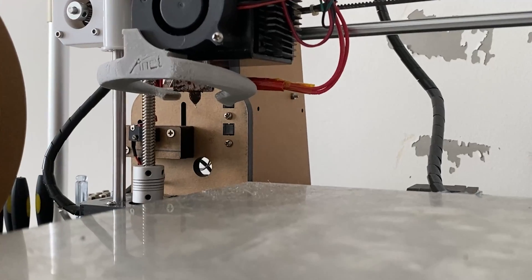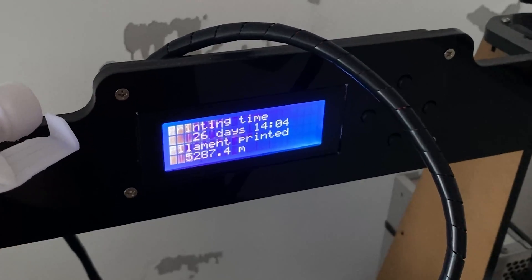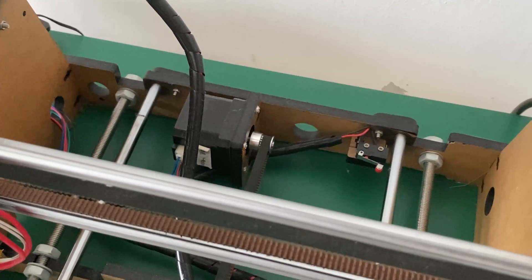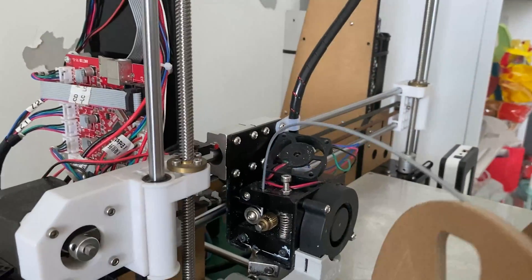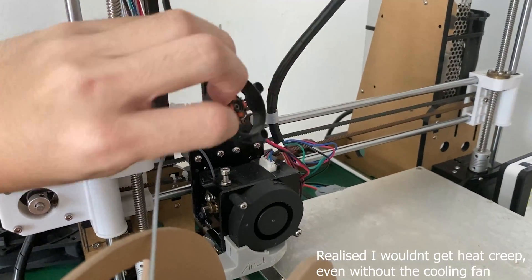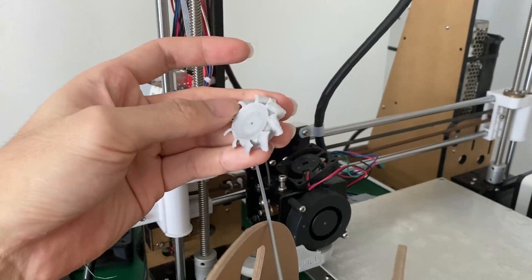Recently, however, I started to realise that the print quality has been suffering, and after more than 600 hours of printing going through about 5000m of filament, yet never once really performing proper maintenance, it does make sense that this would be the case. At first I thought it was finally time to retire the printer and purchase one of the newer flashy models. However, giving it some thought, I realised that there's really nothing the new ones can do that the A8 can't do, at least for my use cases. So let's perform some maintenance on this ancient artefact to see if we can improve anything.